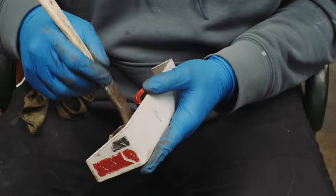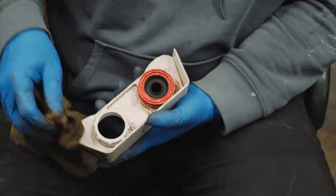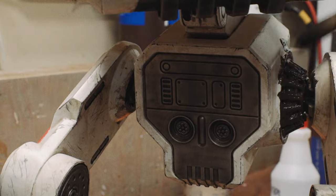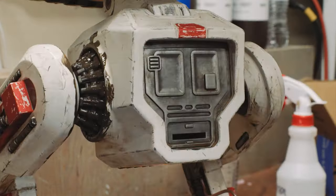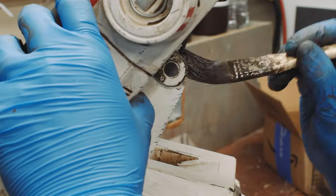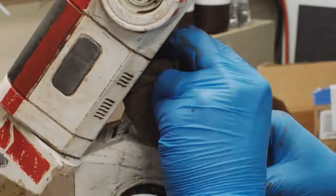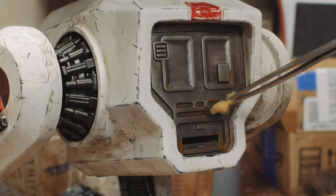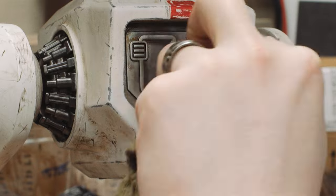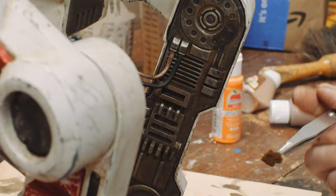It's totally up to you how much you weather your prop — you can go as light or as heavy as you want. But this is definitely the step that sells the life in your piece. I like to start with a brown wash with a little black mixed in, wash the entire thing, and then go back with dark brown and black paint to build up a little extra gunk in the joints. From there I'll go back with a brownish orange to add rust to all of the exposed metal parts.